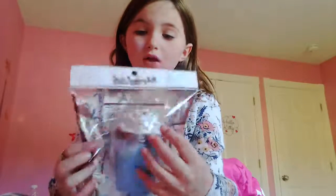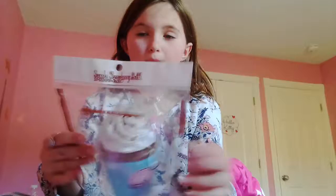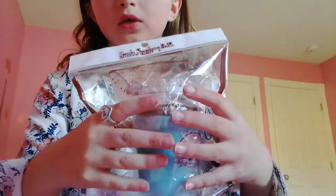Hey guys, welcome back to Madeline's and Elizabeth's Toy Club, and today I'm going to be doing another squishy video. Oh my gosh, it's been so long since I've done this. But today, my sister got me this mocha frap thing.